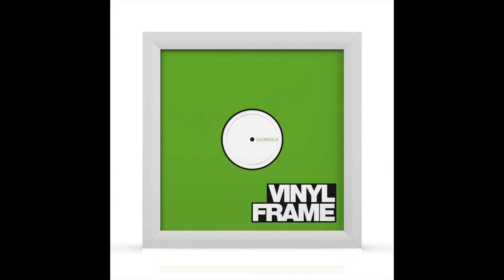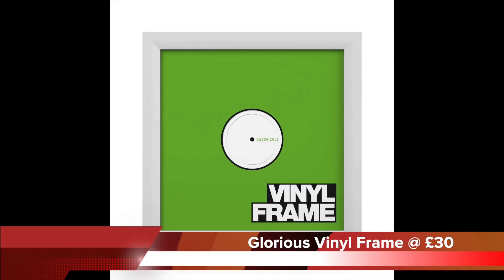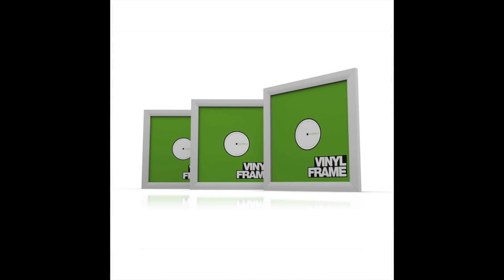First up, we have the Glorious vinyl frame displays, priced at £30. The price buys three of the frames in which you can display your favourite LP covers.